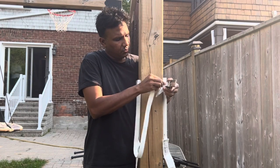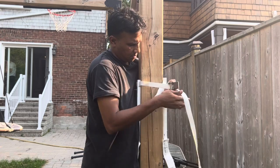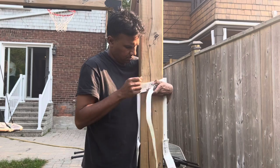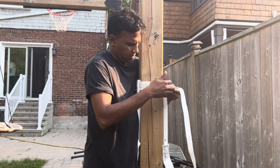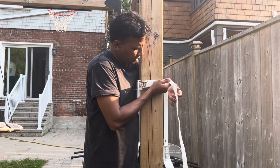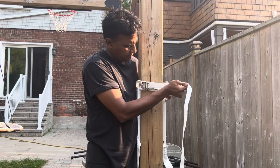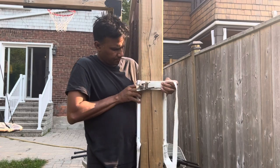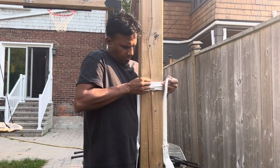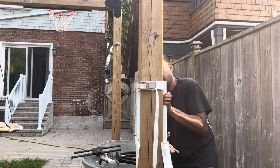You're going to strap it through like this, and then hold it tight, make it flat on both sides — I just want it to level. All right, and then tighten it. Okay, then you adjust it a bit, whatever height you want it.